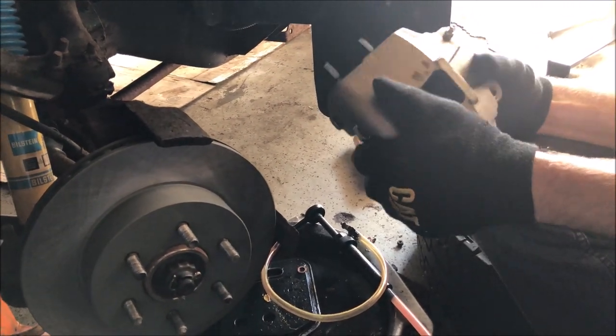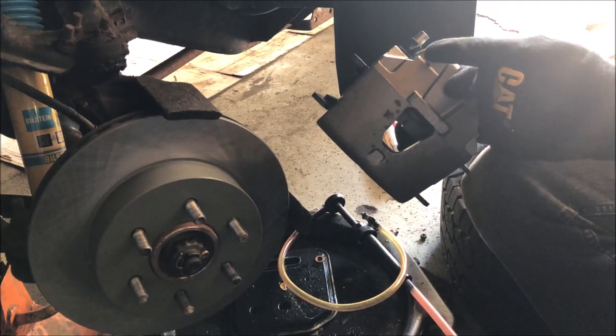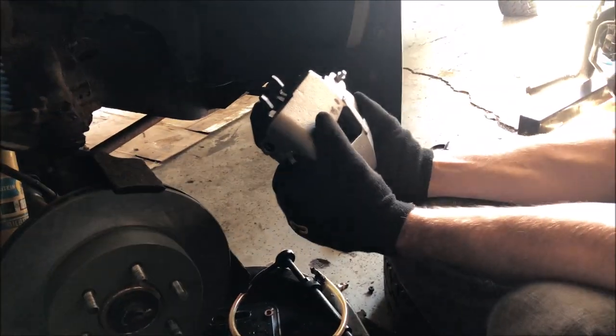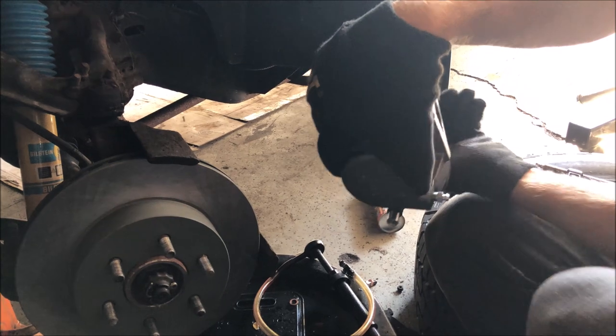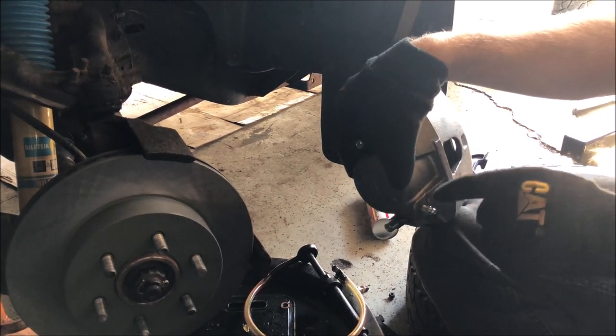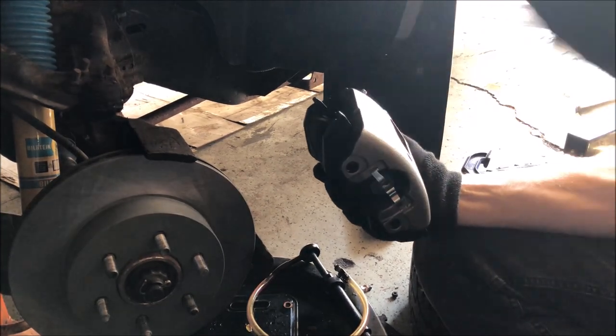When installing any caliper — no matter what side, front or back — the bleeder should always be on top. If you install it wrong with the bleeder on the bottom, you're never going to get all the air out and you're going to have a spongy brake pedal. The bleeder has to be on top so all the air can escape.